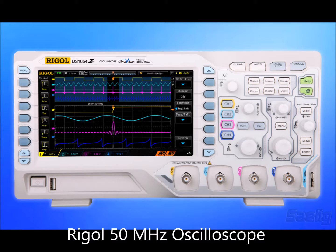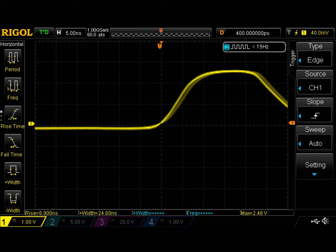This would be a good point to note the limitations of our test equipment. We're using a Rigel DS1054Z, which is a 50 MHz bandwidth oscilloscope. So when our oscilloscope shows a 7 nanosecond rise time, in fact it's probably much quicker than that.